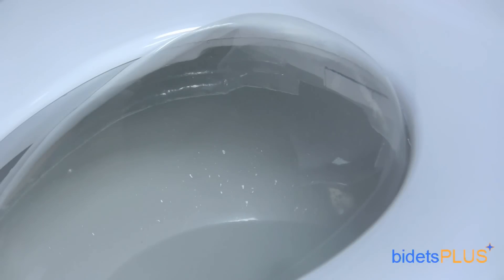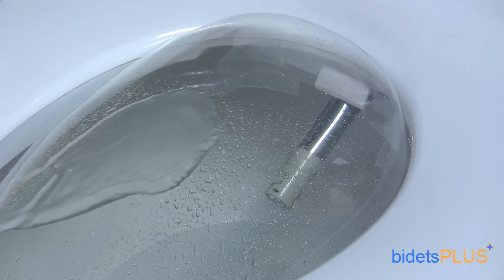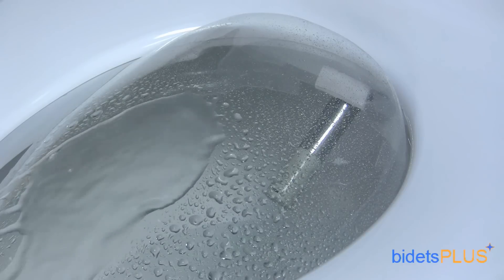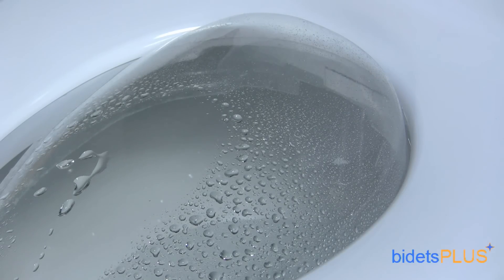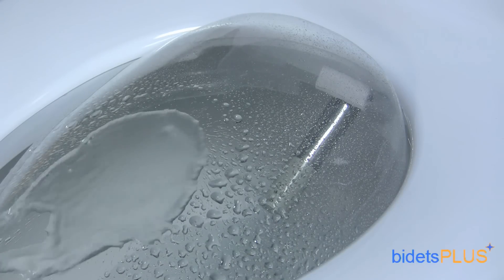The BioBidet BB2000 features a new wash nozzle that's predominantly made of stainless steel. Utilizing a patented 3-in-1 single nozzle system, you'll find three different spray outlets at the tip of the nozzle. Posterior wash, as demonstrated here, is powered by the spray outlet in the middle. The feminine wash utilizes the bottom spray outlet, and there's also the turbo wash which is handled by the spray outlet up top.